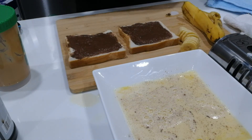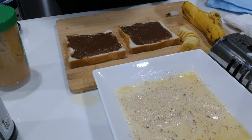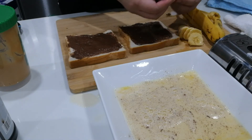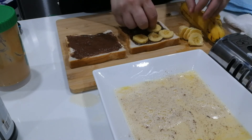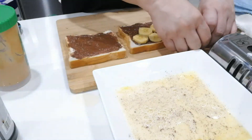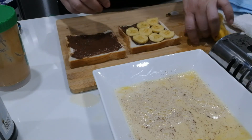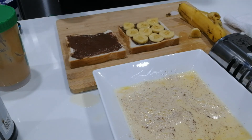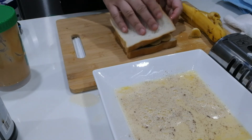Once I've spread my chocolate spread, I'm going to put my bananas on just one side. Usually half a banana is good for one sandwich. Then I cover it with the other piece of bread.